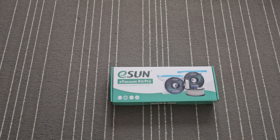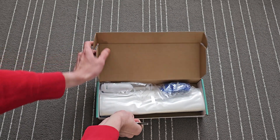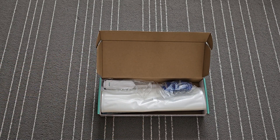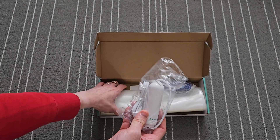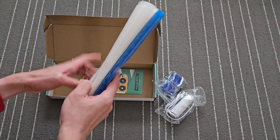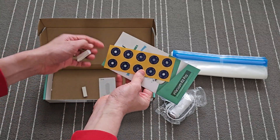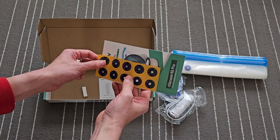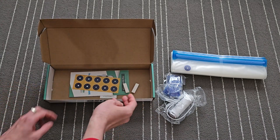Hi everyone. In this video I'm going to be showing you the eSUN Evacuum Kit Pro. It's just a very quick video demoing how it works. In the box it has this USB powered vacuum kit, some desiccant bags, 10 vacuum bags with valves, additional valves, a manual, and two clips that you can use to seal the bags.